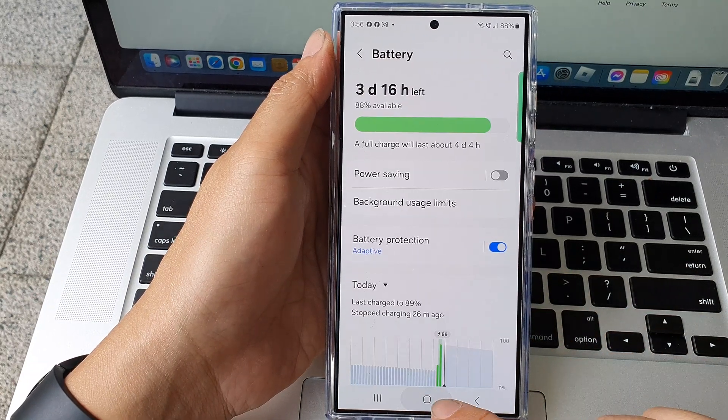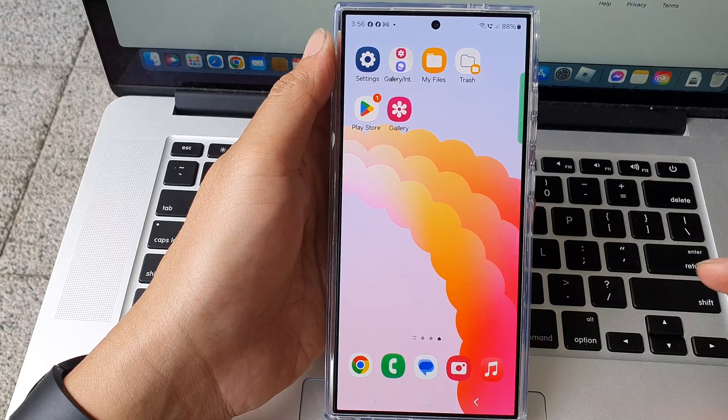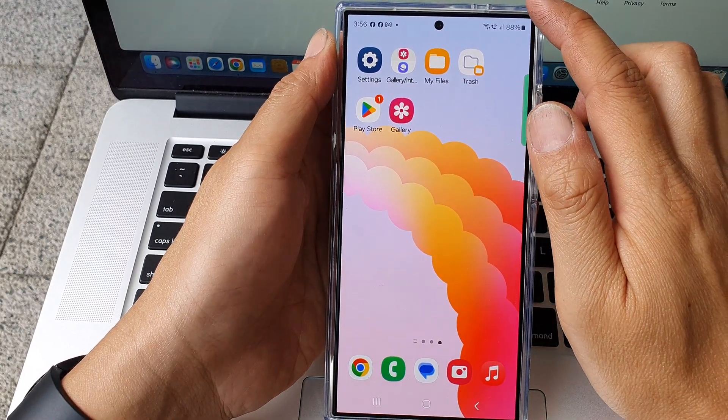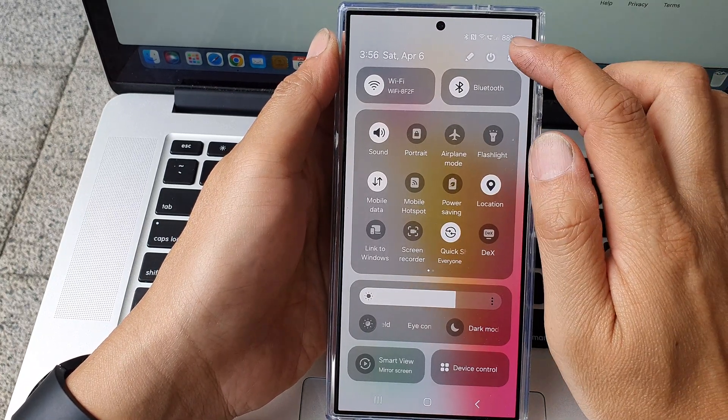First, let's go back to the home screen by tapping on the home button at the bottom of the screen. On the home screen, swipe down at the top. Next, tap on the settings icon.